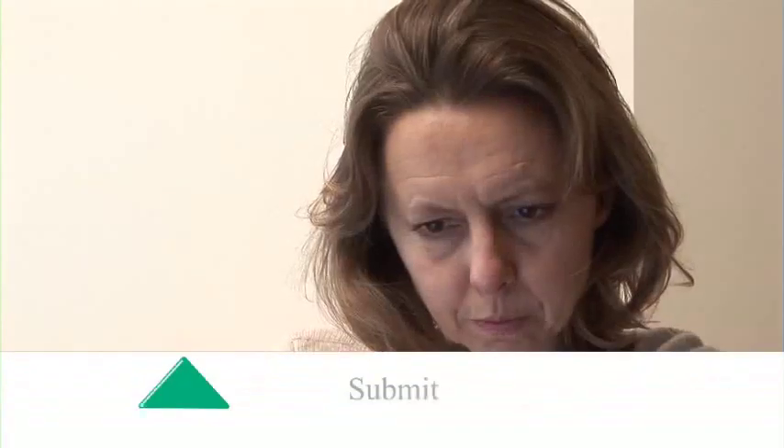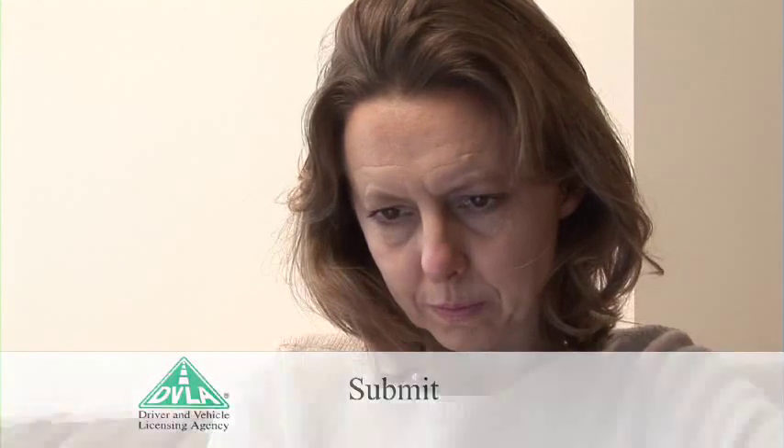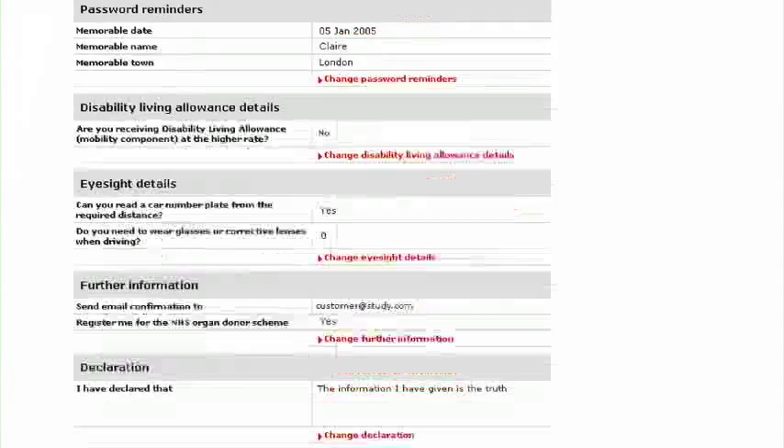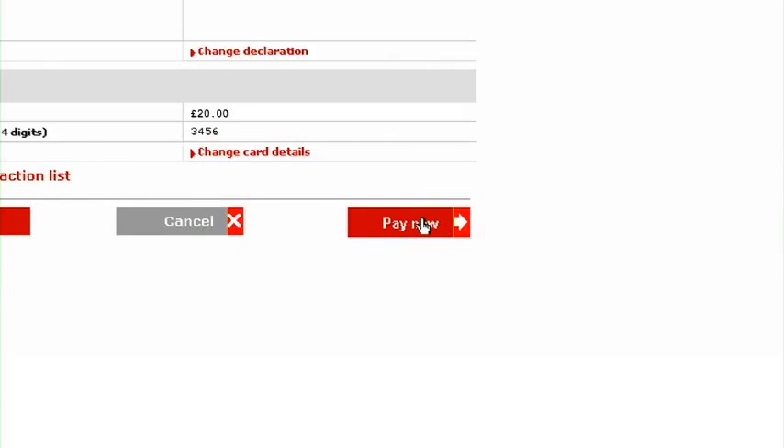Step 4: Submit. Before you submit the application, have one last check of the details. It's a lot easier to correct mistakes now than later. When you're happy everything is OK, click Pay Now and your card will be debited and your application submitted.